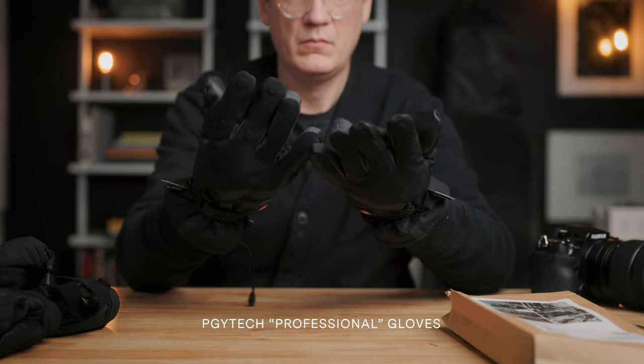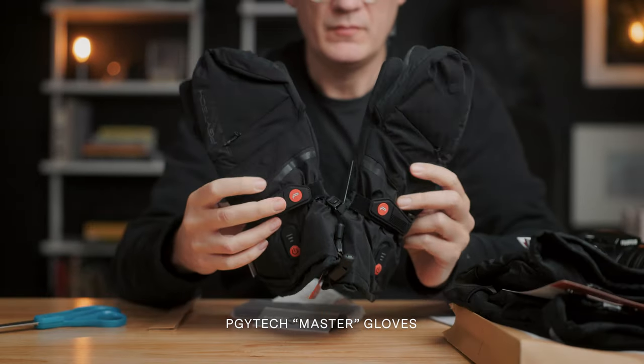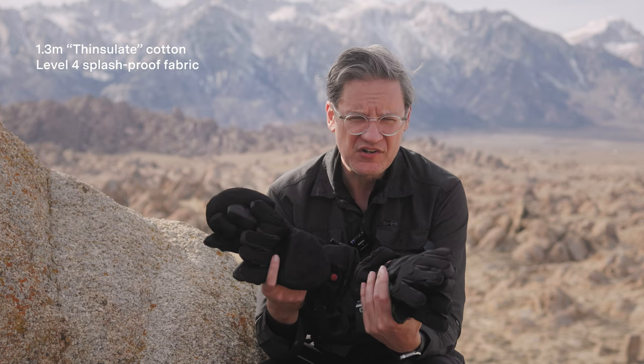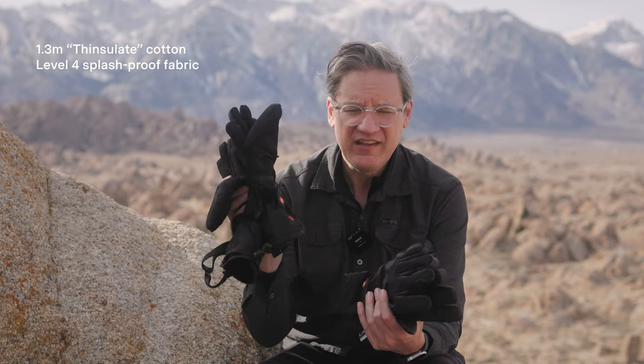They call these their professional photography gloves, and then these slightly larger ones are the master gloves. These gloves are very similar — they're both made of more or less the same material, similar design, similar construction, similar warmth, except there's one key difference: the master gloves have heat.